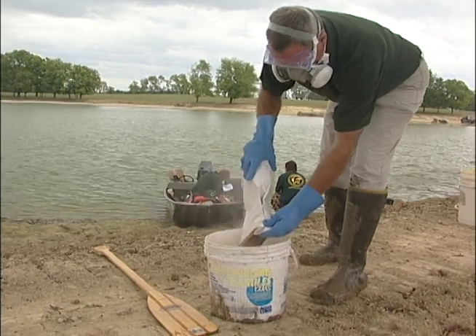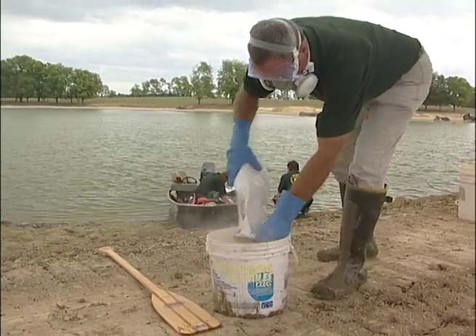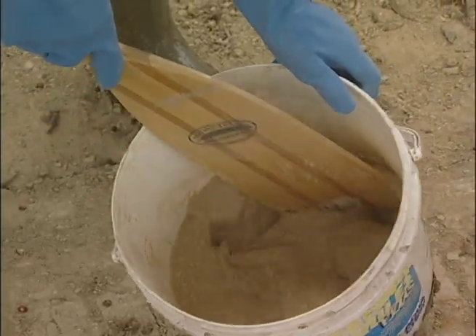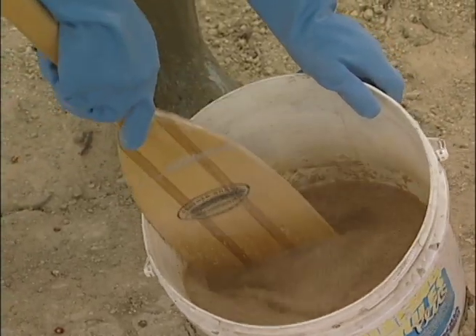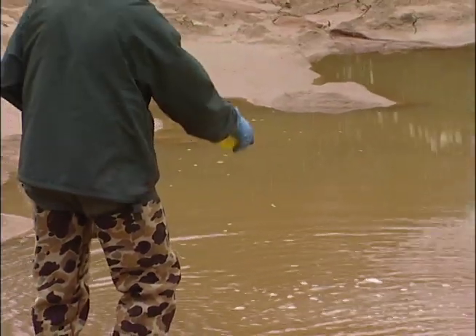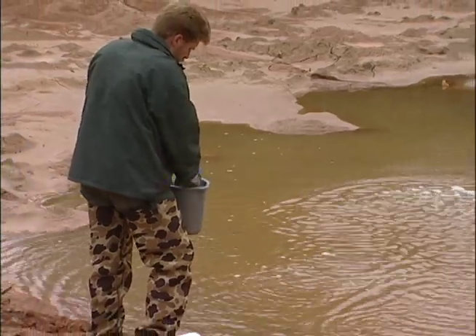Before using 5% powdered rotenone, mix the powdered material thoroughly with water in a five gallon bucket until you create a soupy mixture. Stir it frequently. Go to the upper end of the pond to broadcast it into small pools and isolated pockets of water.